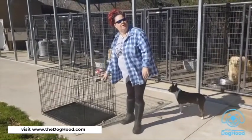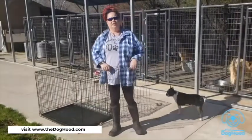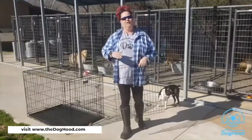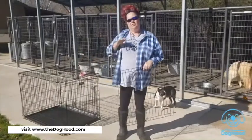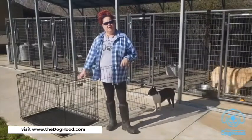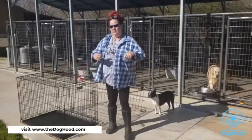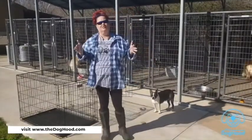Let's talk about crate size. One of the most important things you're going to buy for your dog is a proper crate. We want to buy a crate that is going to be adequate for the adult size dog. Tori is a puppy right now but she will grow into a fairly large dog, so the crate should be appropriate for her grown size. We're also going to be looking for a crate that has a divider.